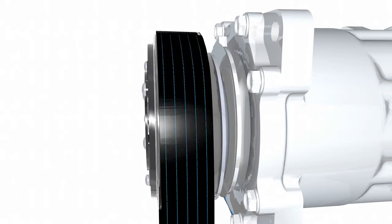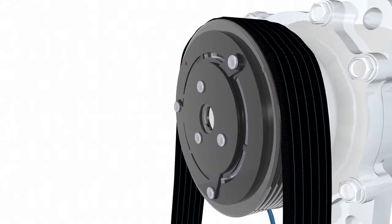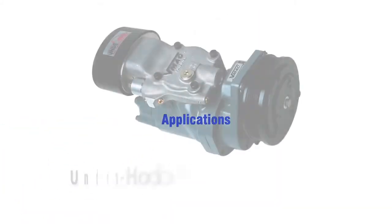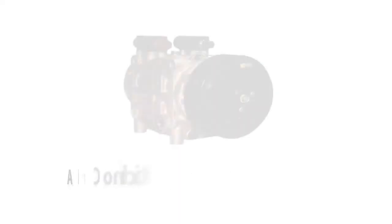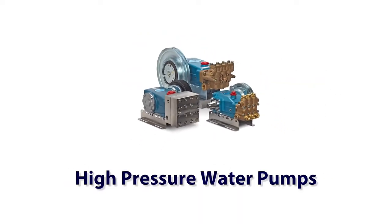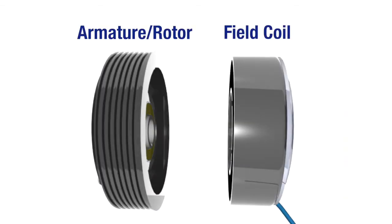Electromagnetic clutches can be found in many applications transferring rotary motion from a gas or diesel engine to a pump, compressor, or other device requiring on/off rotary motion. Typical applications include under-hood air compressors, mobile hydraulic pumps, air conditioning compressors, high-pressure water pumps, and vane pumps.